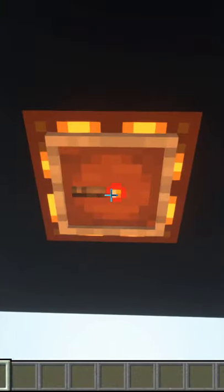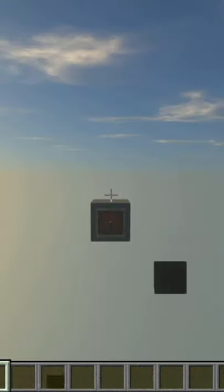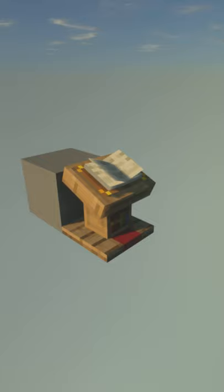This is how you make an item frame lock. To start out, you can use an item frame, lectern, or even cake.